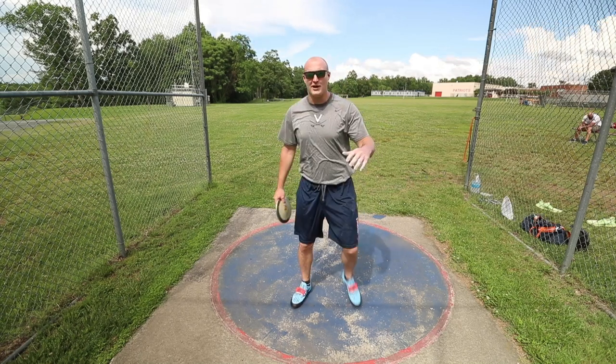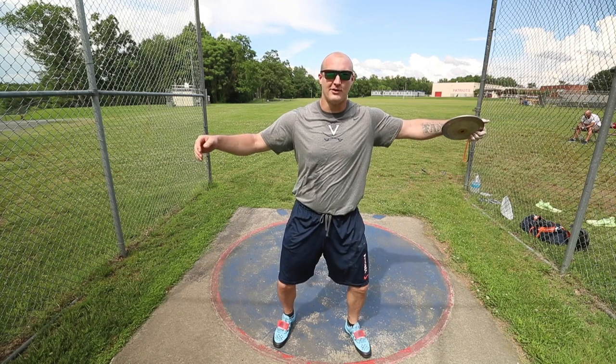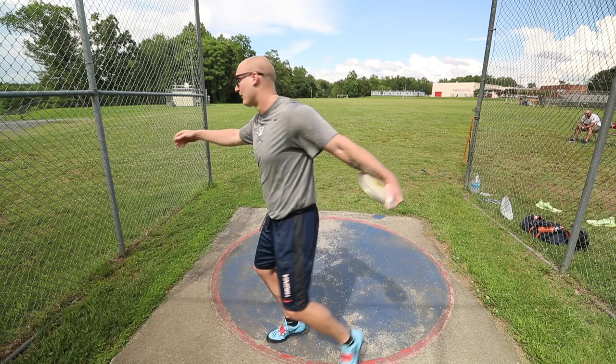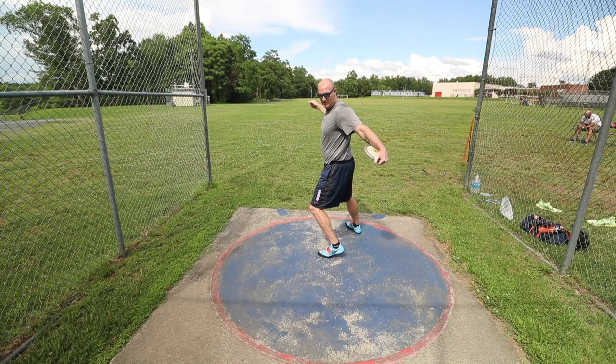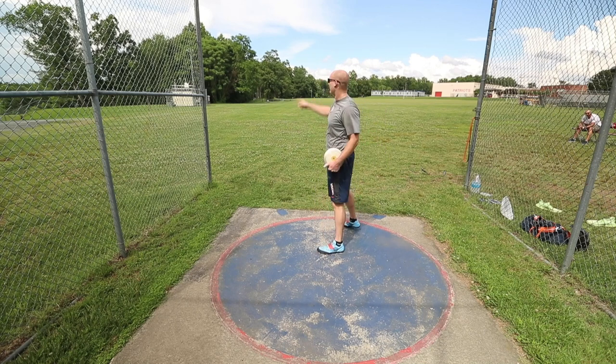So I want to quickly show you guys what typically happens in a throw of mine. As I'd wind back, instead of trying to keep the discus with my shoulder, it would keep going and get low. From here I'd have to come all the way around, and by the time I'm in my power position the discus is still too far behind — so I can't throw it straight without having to come out early.